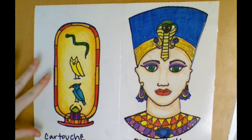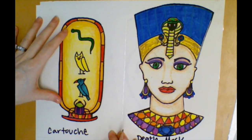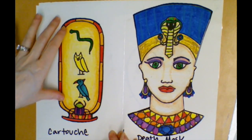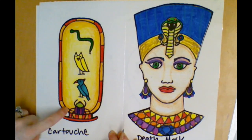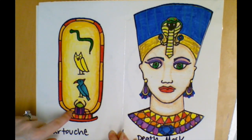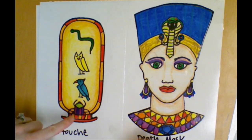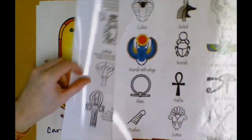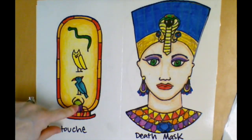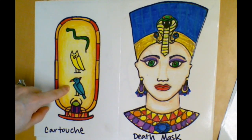Yesterday we talked about making the cartouche for our sarcophagus, and what you probably want to do is go ahead and finish that up today. Make sure it's got a border around the edge because that represents a rope or a never-ending circle. You can add some of the symbols from the handouts to the top — I've got a scarab beetle at the bottom — and make sure you get your initials in hieroglyphics.